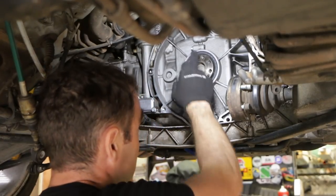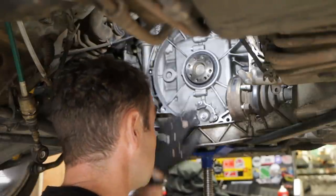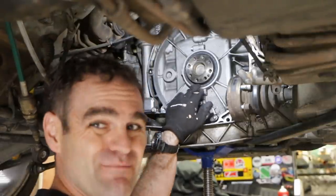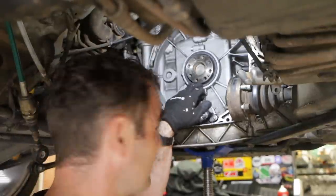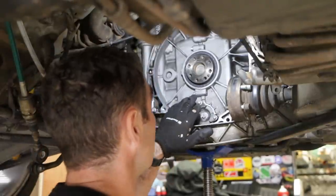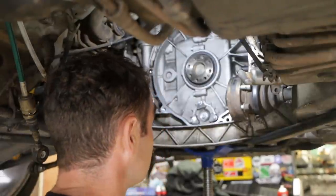The next job is to replace this rear main seal. This is the thing that has been leaking. There was fresh oil on the bottom when I opened it up — everything else was caked on — and you can sort of see where it was leaking out just on this edge here. So I'm pretty sure this is toast and definitely needs to be replaced.